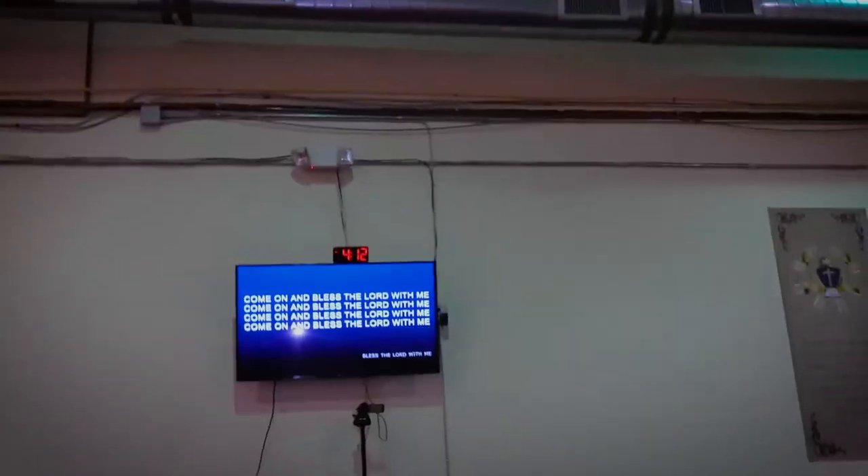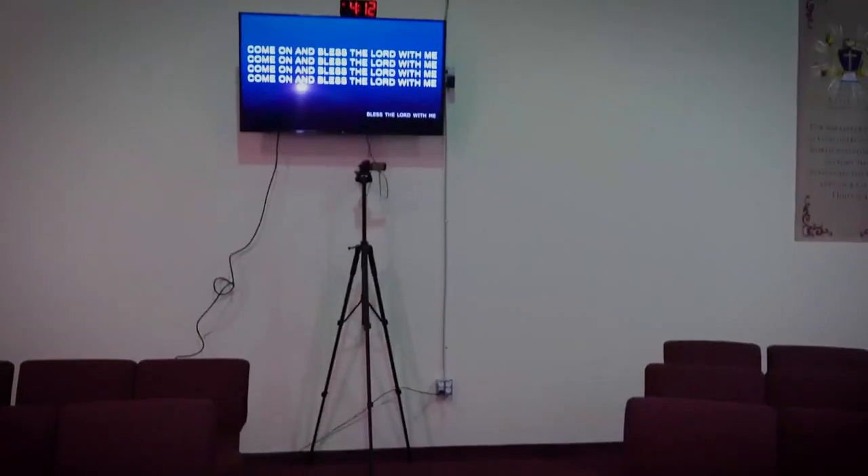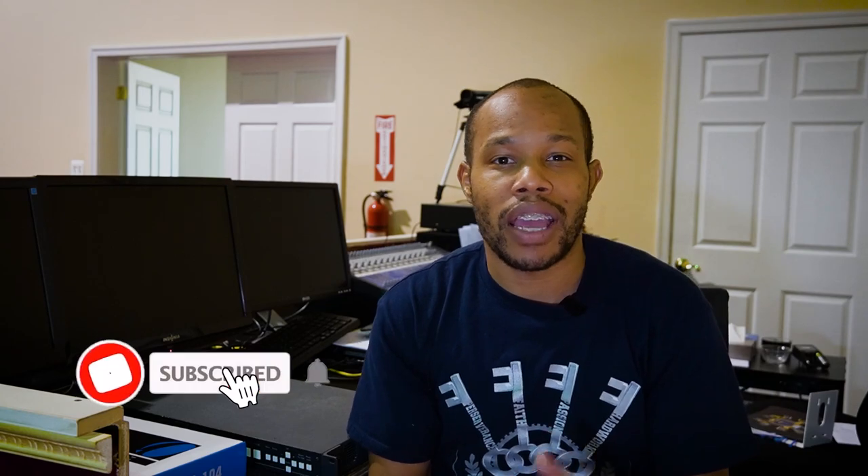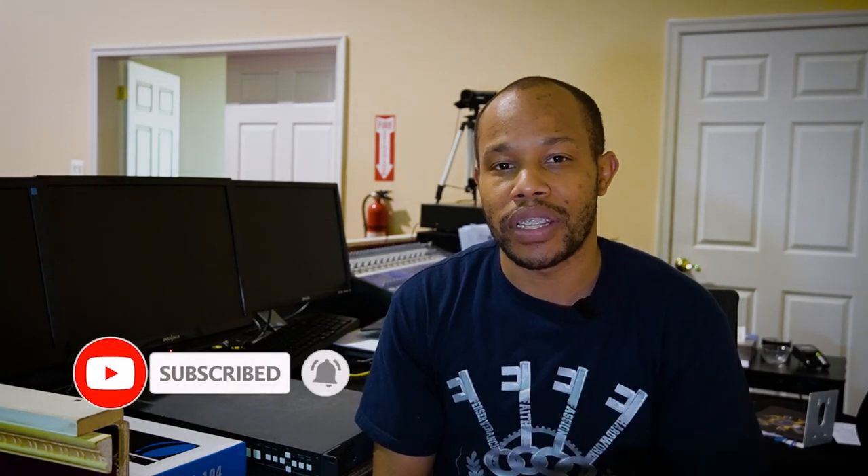I hope you guys got some value from that video. If you did, make sure you hit that like button and let me know if you have questions in the description section below. You can also get a link to purchase this switcher for your ministry or live streaming video setup. Make sure you hit that subscribe button if you haven't already, and I look forward to seeing you in the next video.